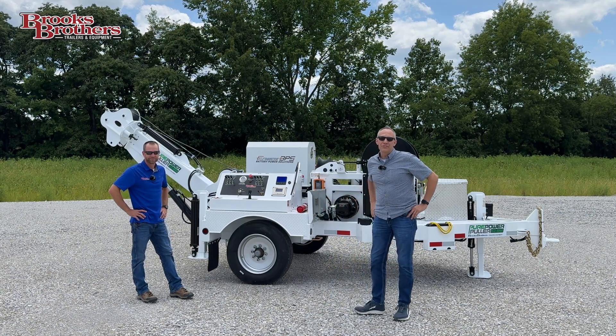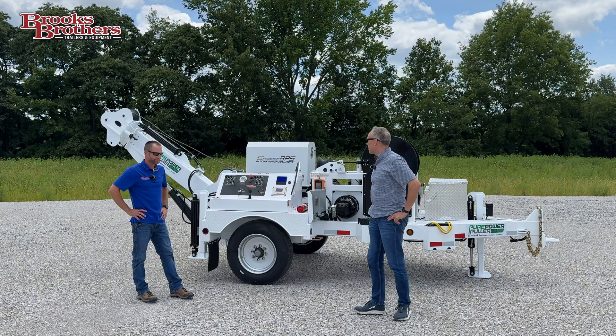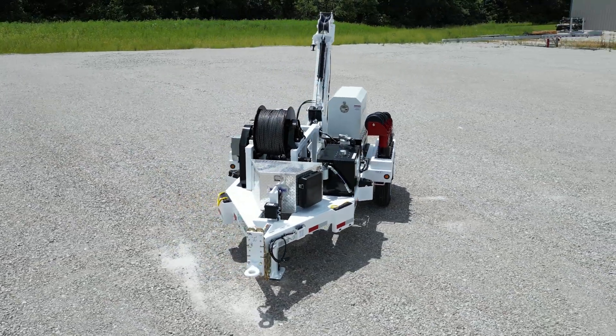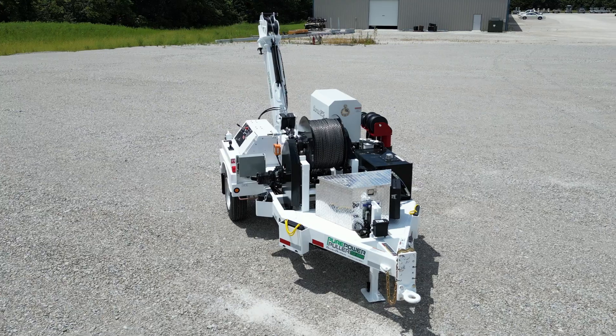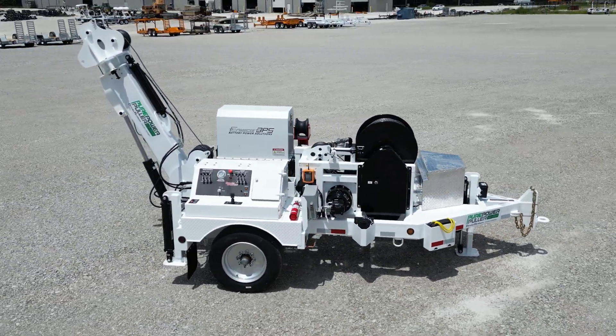Hi, I'm Chris. I'm here today with Steve Jennings. He's Vice President of Brooks Brothers Trailers and we're going to talk about this electric puller. Steve, thanks for joining us today. Give us just a few details about this puller and some of its specifications and how it could help some people out.